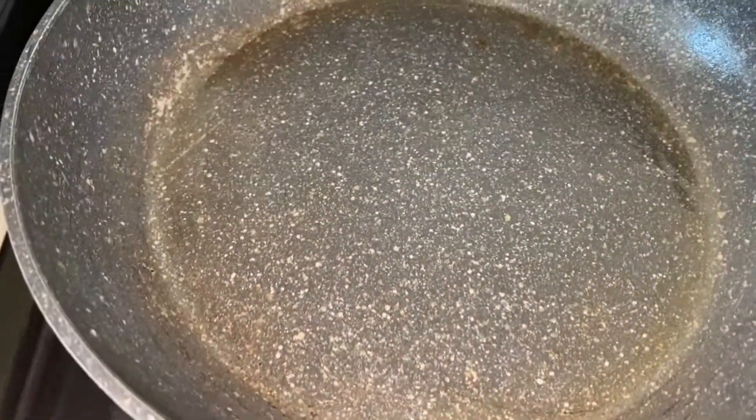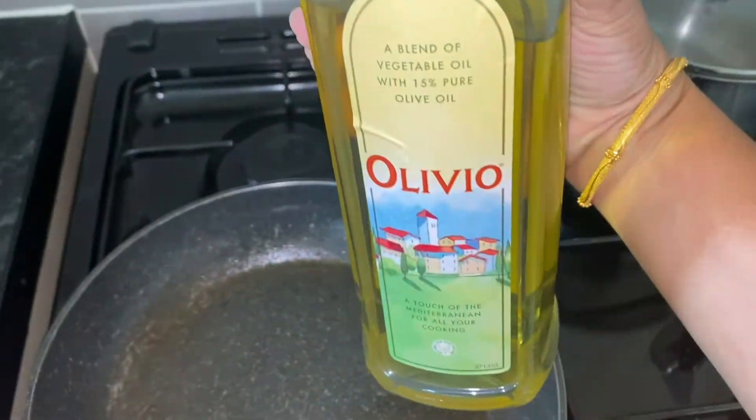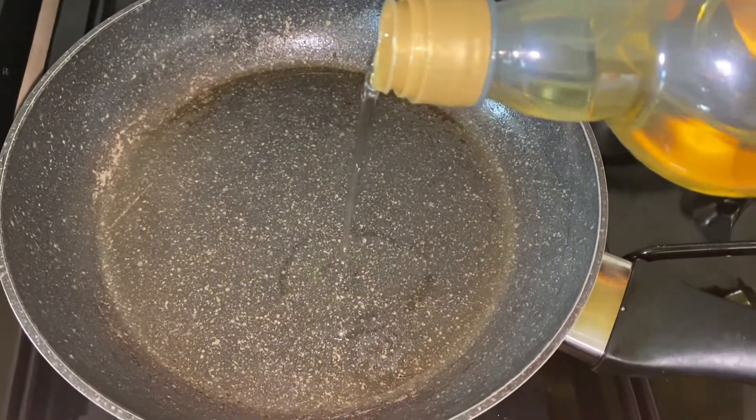So I am going to make a blender for this one, and I am going to cook it with olive oil.